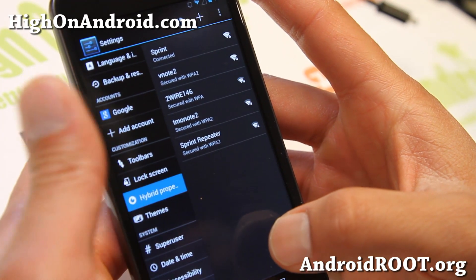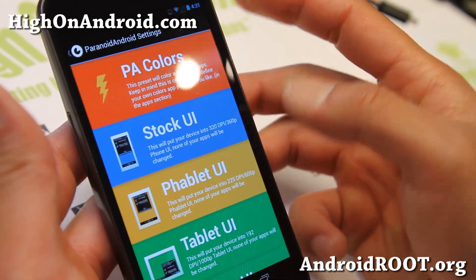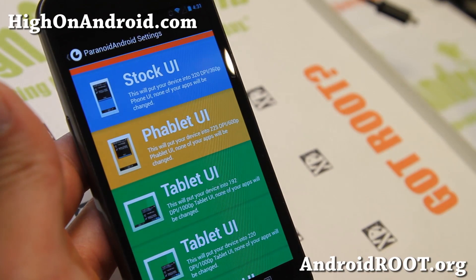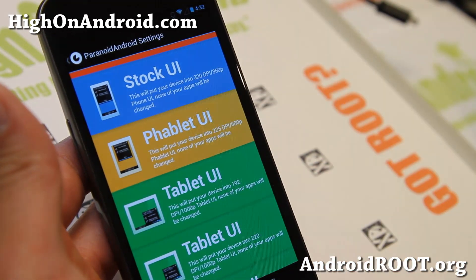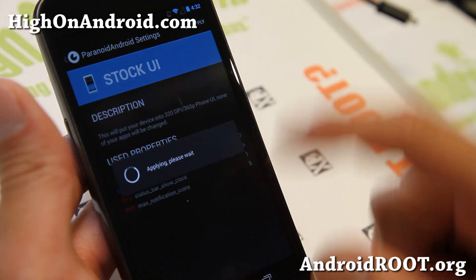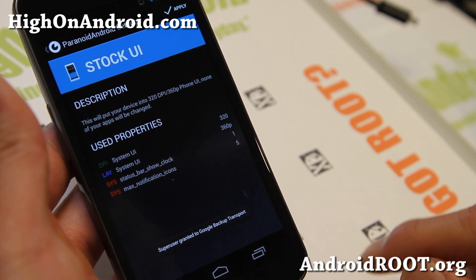If you go to Hybrid Properties, which is called the Paranoid Android Settings, you'll be able to choose a bunch of stuff here. The main thing you can do with Paranoid Android ROMs is run in stock UI — that will put your screen into 320 DPI and 360p. This is what it's at right now. Let me go ahead and hit apply, and that did reset it, so that's going to be the stock phone UI.